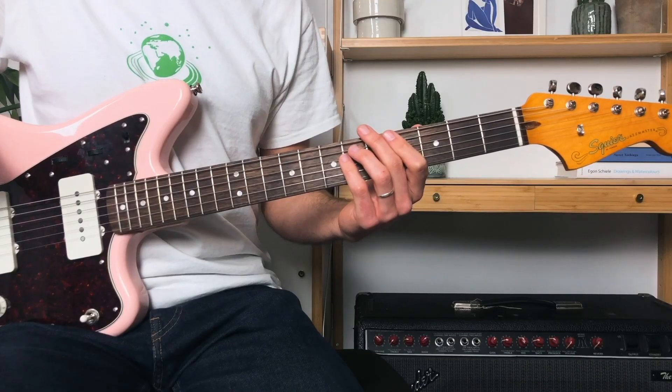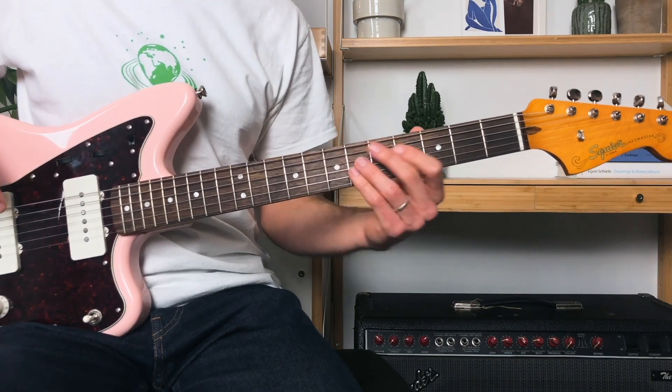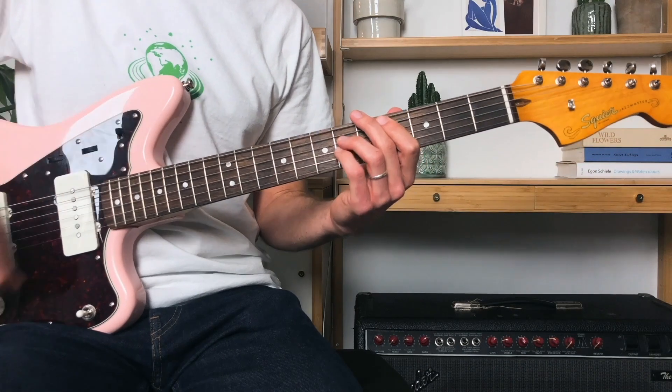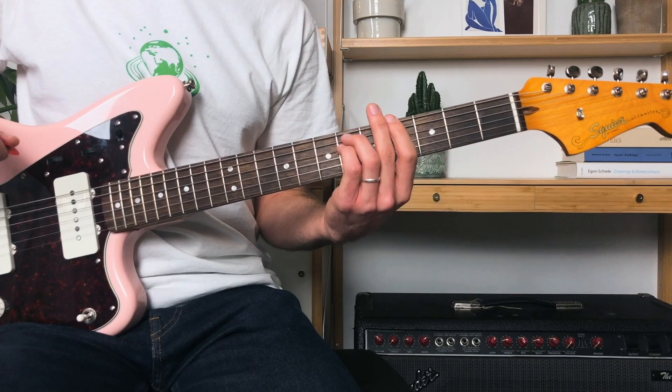On that last up strum I'm pushing towards the fourth fret and I'm ready for my next down strum. Once we get to that fourth fret we apply the same pattern that we did to the first. Then we move down to the fourth fret of the A and apply the same pattern that we did to the first fret. So it's just repeating the pattern from the first up to the fourth.